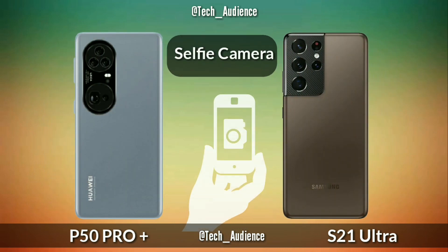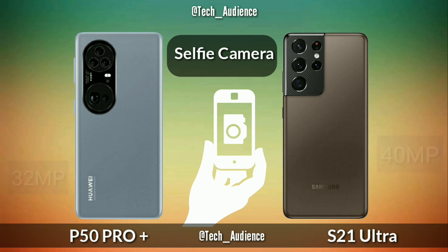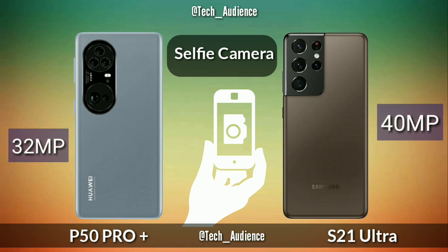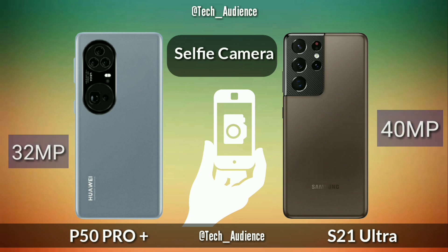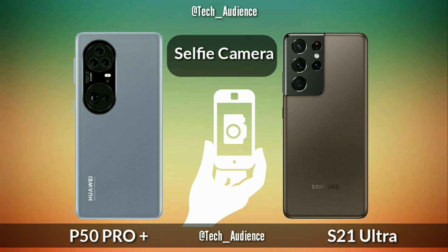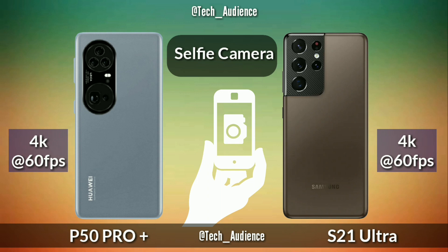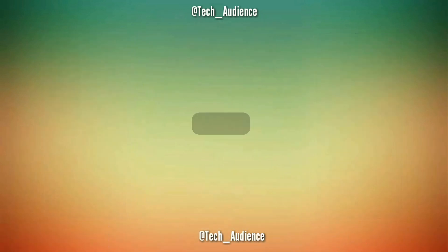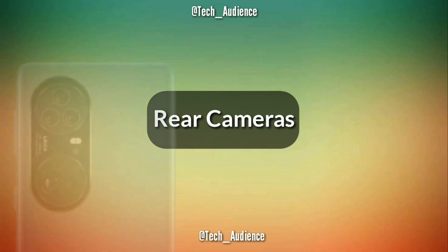Selfie camera: the Huawei P50 Pro Plus is rumored to have a 32-megapixel selfie camera while the S21 Ultra has a 40-megapixel selfie camera. The Huawei P50 Pro Plus and S21 Ultra both devices record 4K up to 60 frames per second on their selfie cameras.